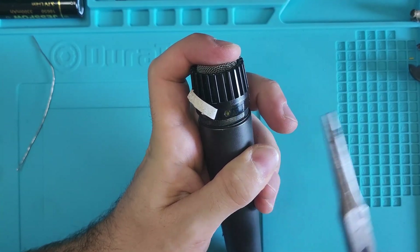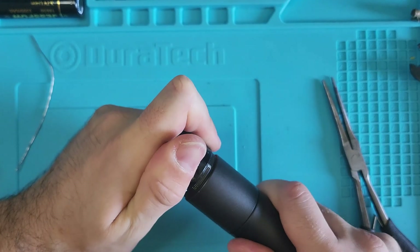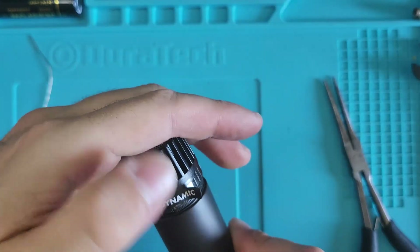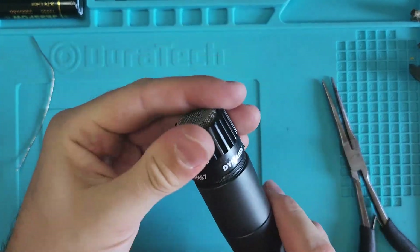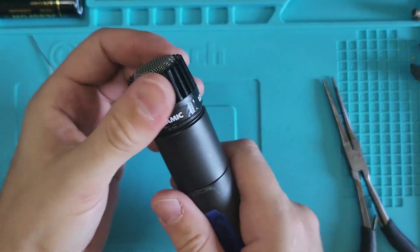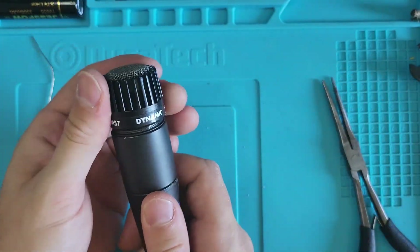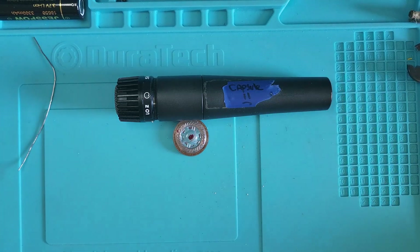To check your work, look for the two metal tabs of the ring showing through the plastic hole of the windscreen. If you see them, the top is installed correctly and it should spin freely. And that's it — this part takes some practice, so if you're new to this, try it first on a broken or spare mic. I hope this video helped. If it did, don't forget to subscribe for more repair guides and DIY tips. See you next time.